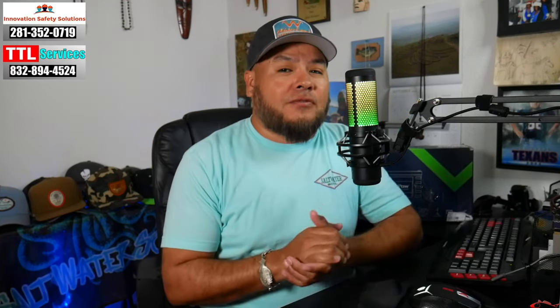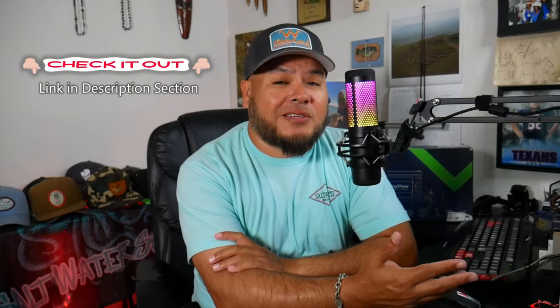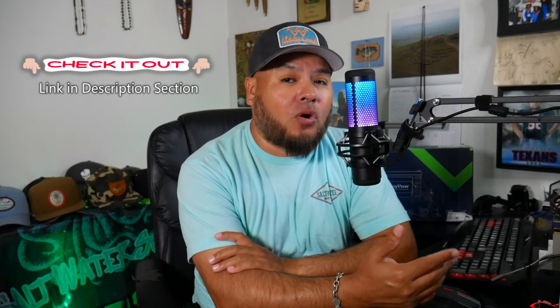Today I am going to be doing an unboxing video and kind of a small test video on a lithium-ion battery. I do get asked by certain companies if I would test their product out or look at their product, maybe doing a product review or incorporate their product into one of my videos. I was approached by RoyPow — RoyPowCell.com — about doing a battery that's primarily used for a fish finder or trolling motor. It's a smaller lithium-ion battery, so if you're in the market for a battery, this kind of lets you know what is out there today.